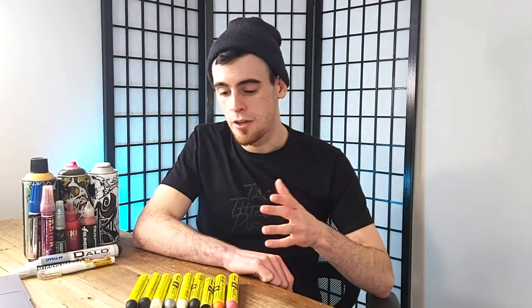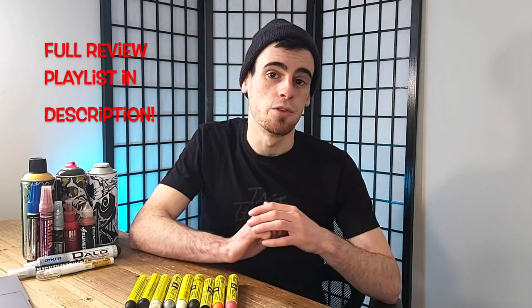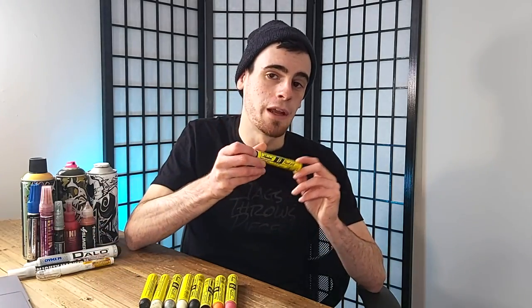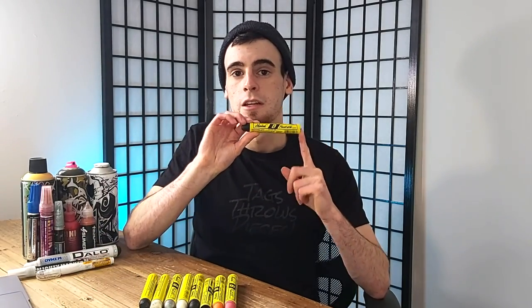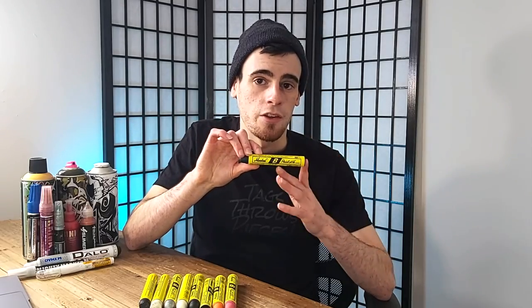Here on the channel, we've reviewed just about every single graffiti mop, marker, or paint stick that I showed you today. If you are interested in seeing a bit more about any of them, feel free to check out our playlist — we've done over 70 different graffiti reviews on the channel. Because I love these Markle B paint sticks so much, I'd really recommend you check out the Markle B paint stick review and full surface test on screen now as well. I hope to see you in one of those videos. Until then, peace.